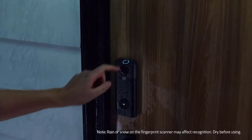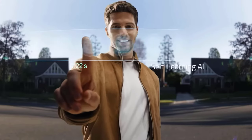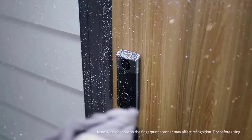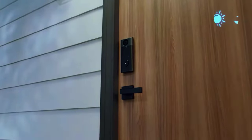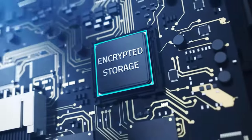The model is able to recognize fingerprints in 0.3 seconds, detect an open door and close it automatically, and operate in temperatures from 158 to minus 22 degrees Fahrenheit. The lock uses an AES 128 chip which provides bank-grade encryption.